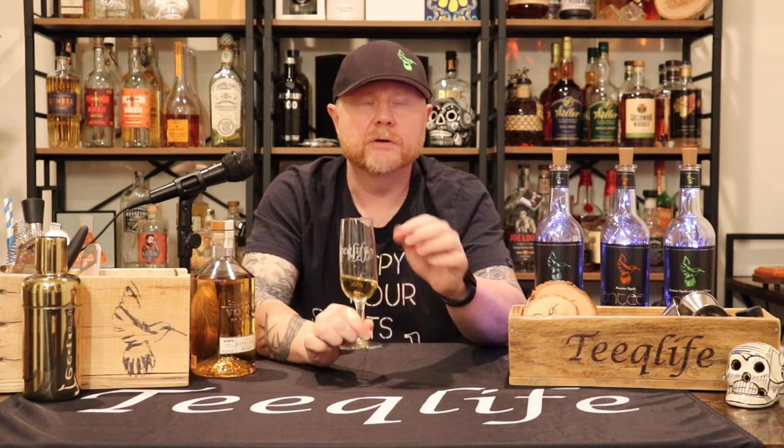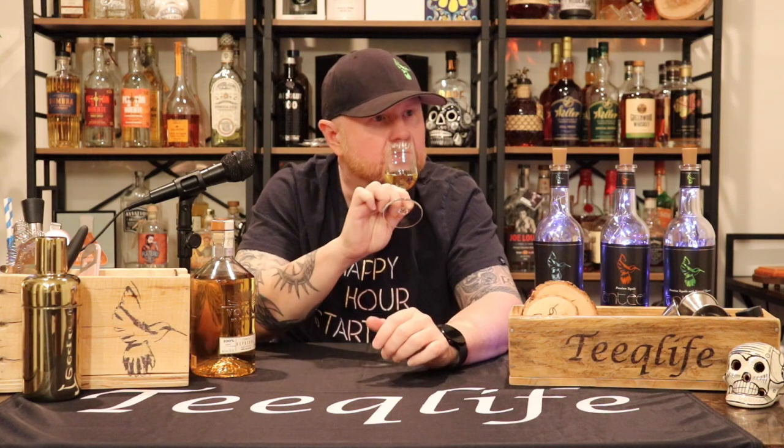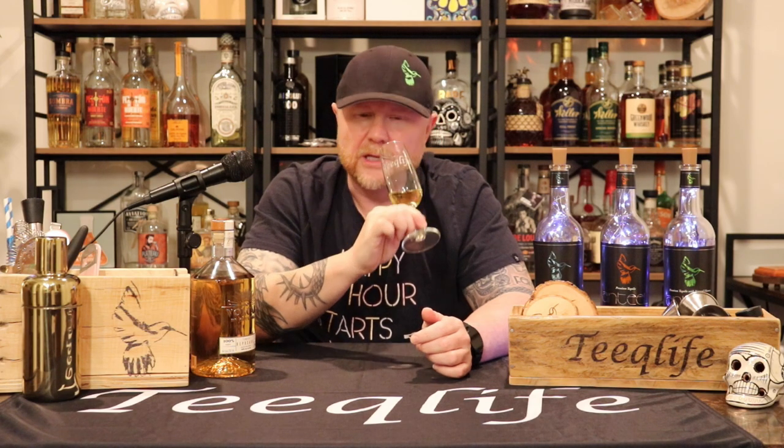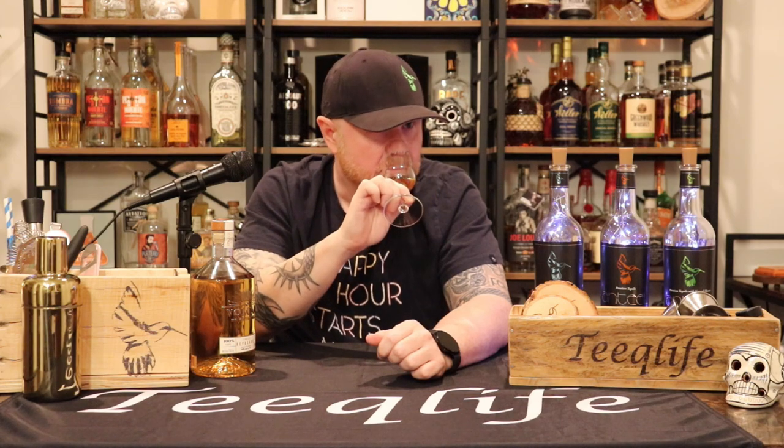On the aroma, you're getting some cooked agave — very light — and some honey sweetness. I'm really not getting any alcohol vapors, which is impressive. I'm getting a lot of honey sweetness, a little faint cooked agave, maybe a little light smoke, a touch of oak, and if you go deep there's like a citrus oil — like the oil off an orange rind — and a very very faint caramel, like caramel watered down.